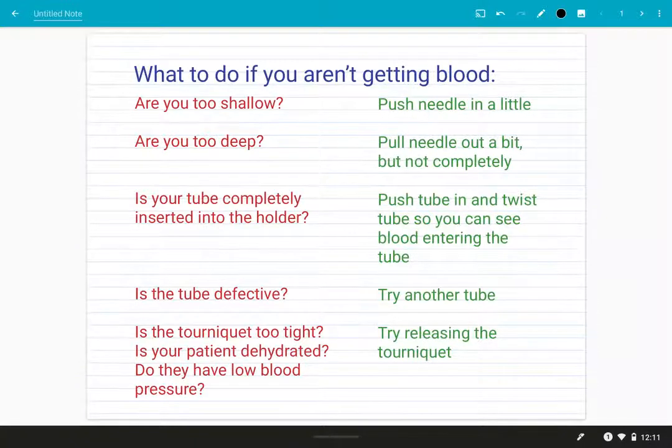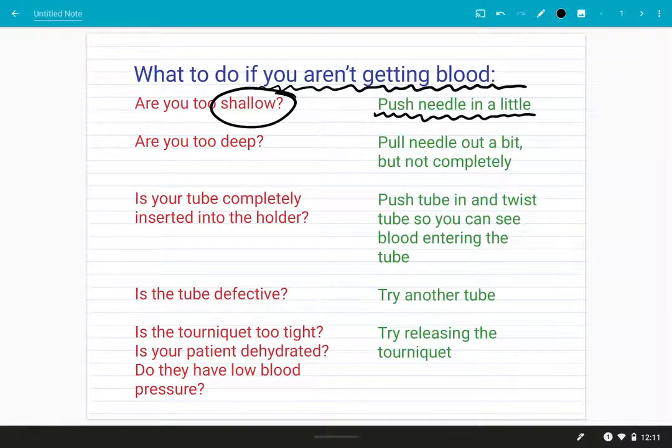In this last segment we'll go over what to do if your needle is inserted but you still aren't getting any blood flowing into your tube. Sometimes your needle is going to be too shallow — maybe your bevel is just inside the skin and not actually in the vessel. In that case you can try to push your needle in a little bit, but be careful not to insert the needle too far.